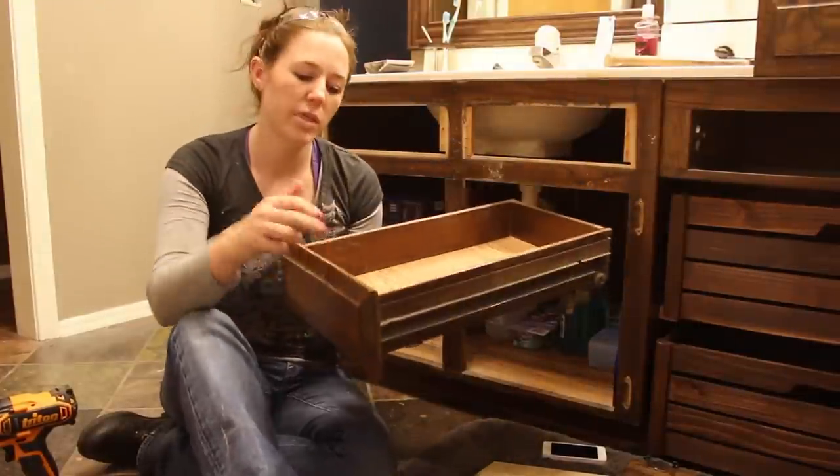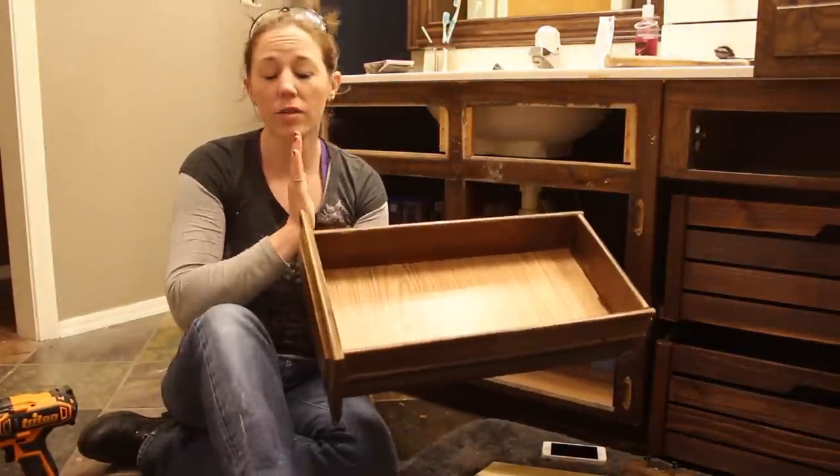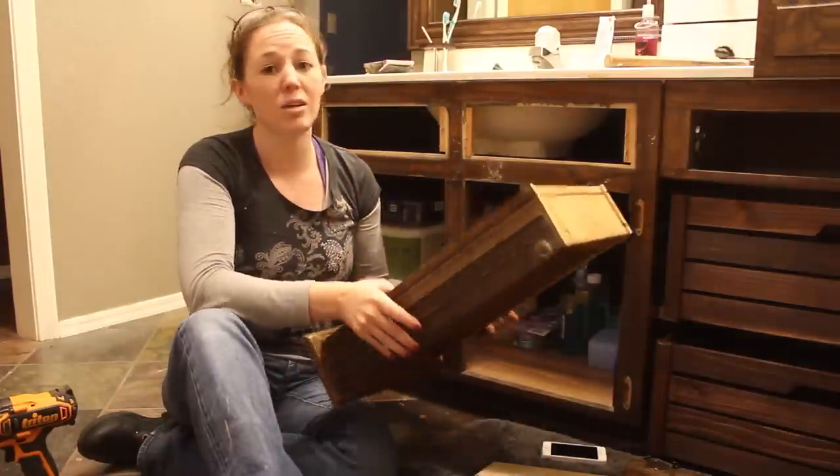With these drawers I tried to knock the faces off but they're glued in place, so that's a no-go. I could run it through my bandsaw and cut them off, but I think I'm just going to go through the effort and make new drawers.